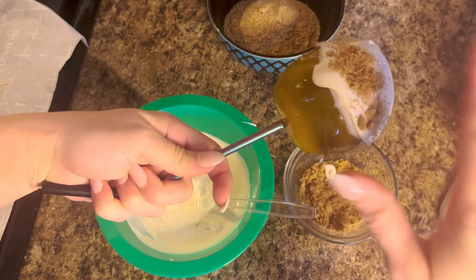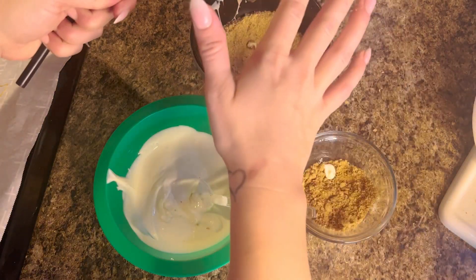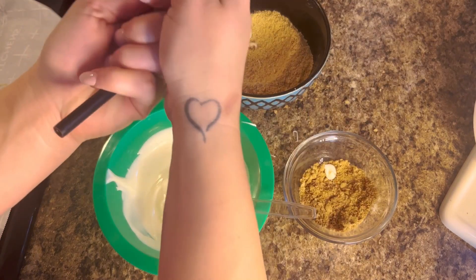Then dip the apple in graham crackers. After you do this with every apple, put them in the freezer for 15 minutes.